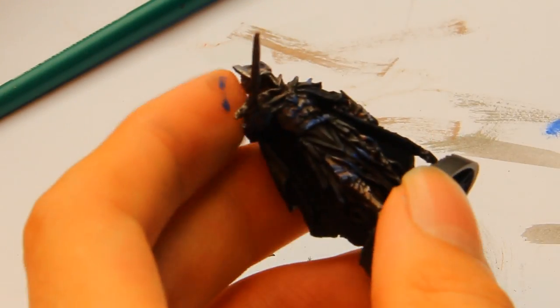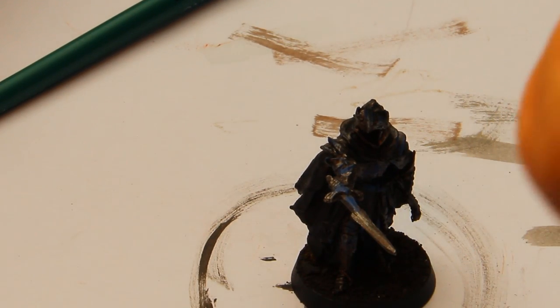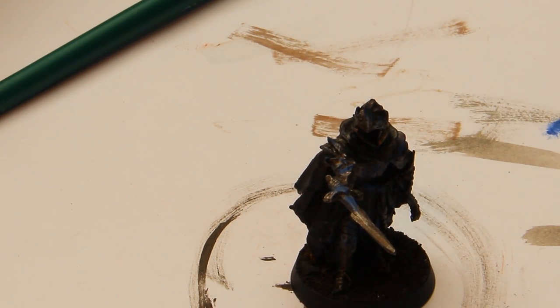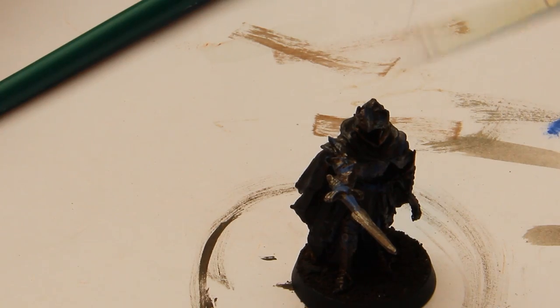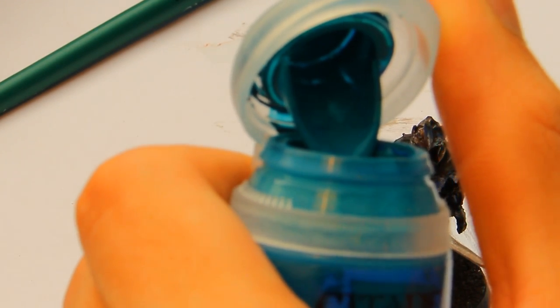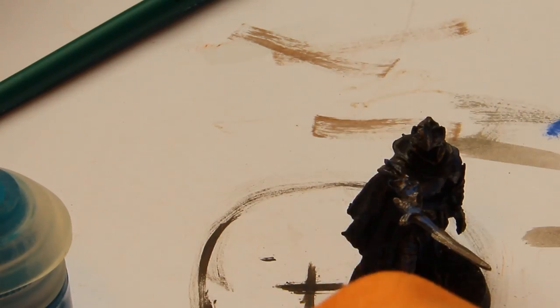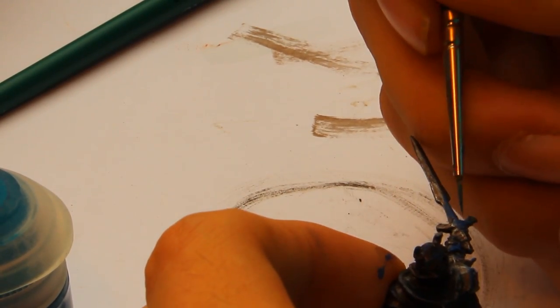We will have to paint the second layer — the highlights — now in the recesses. Not like normal rust from the recesses to the highest points — now it's different. I use Sotek Green because it's better. Take some of it, then add some water, and now we will try to make it like in the book.